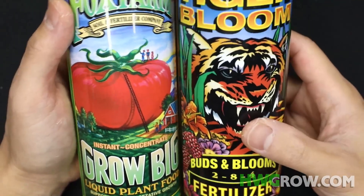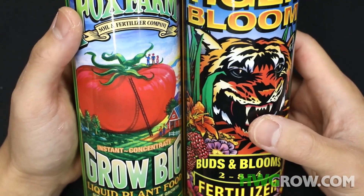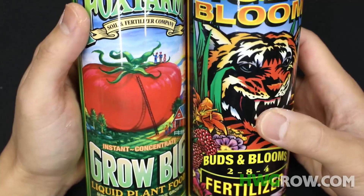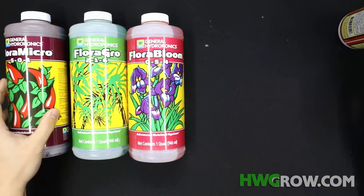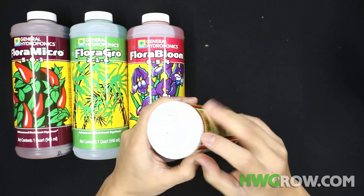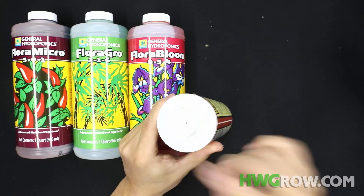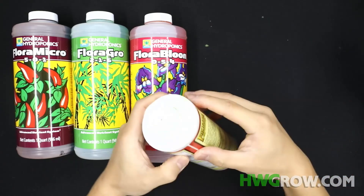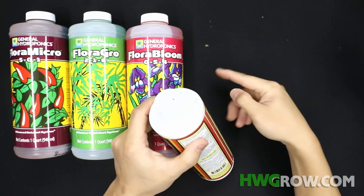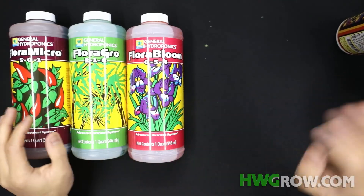Both of these have magnesium included and you will require significant calcium supplementation, unlike the Flora Trio. Also, on the fly here — I don't know who designed this but there's a hole right here and it starts to leak. You can see this piece of tape and where it leaked right there. Fox Farms, if you're watching this, please fix that.